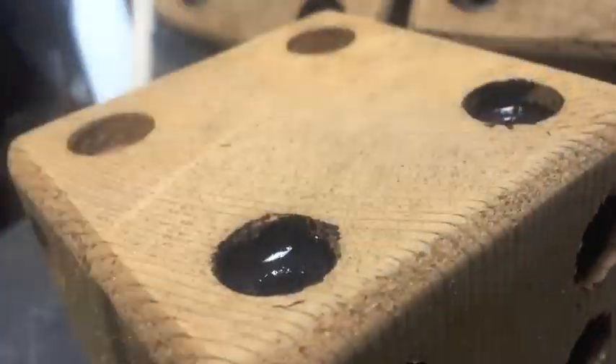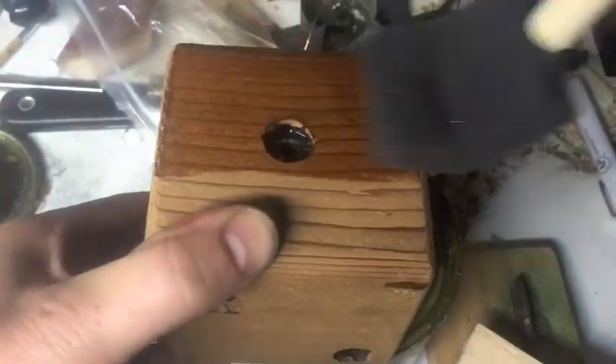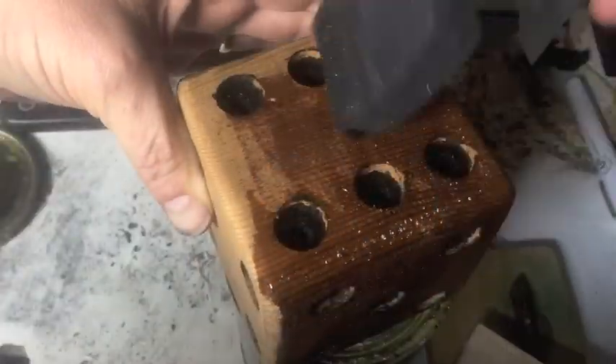Once you finish drilling those holes, you're going to use black paint, put it in the holes, then sand off any extra, and coat the whole thing with a polyurethane.